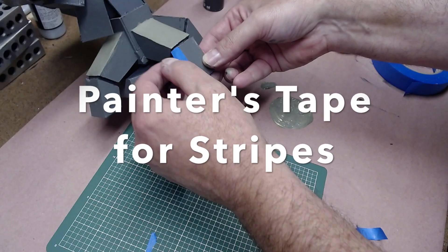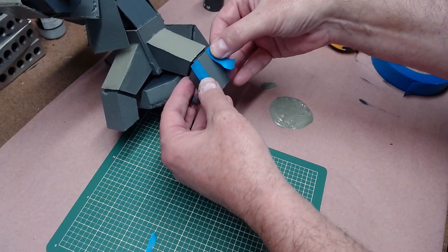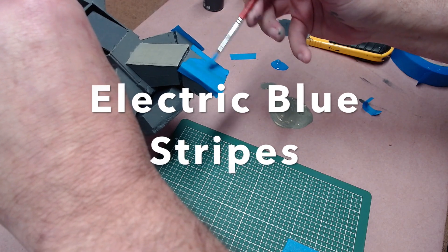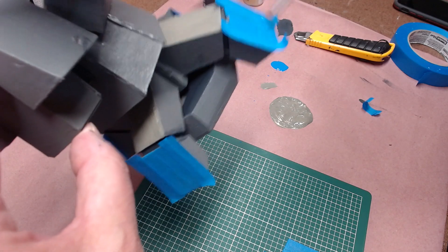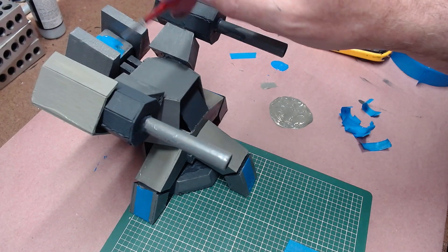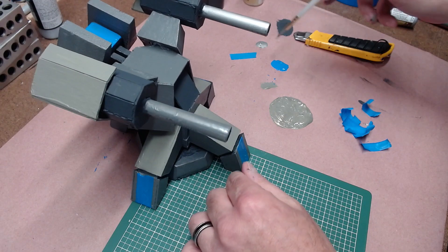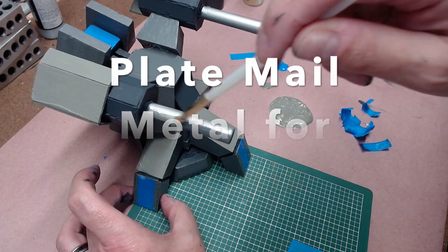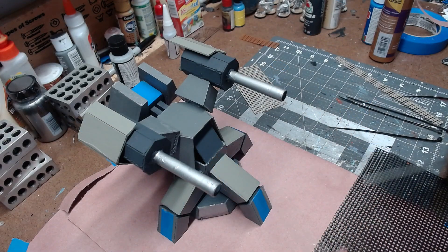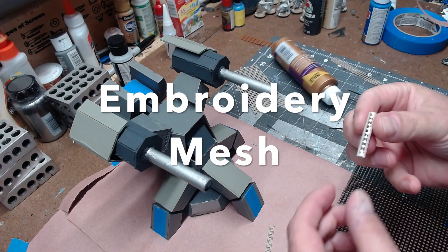I then took some painters tape and used it to block off a strip on each of the four feet. This strip was painted the electric blue — almost the same color as the painters tape. I painted each of the four legs bright blue and then immediately took the painters tape off before it dries; I seem to get a better straight line that way. I then painted a few additional details on the cannon with electric blue and glued pieces of embroidery mesh — also known as granny grating — on the left and right of the blue strip on each of the four feet.